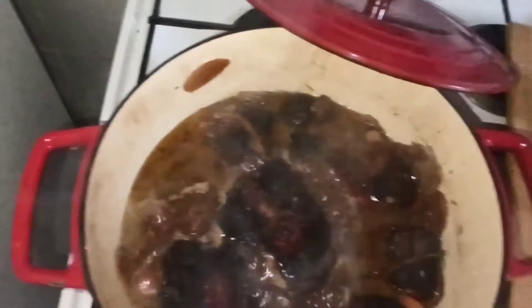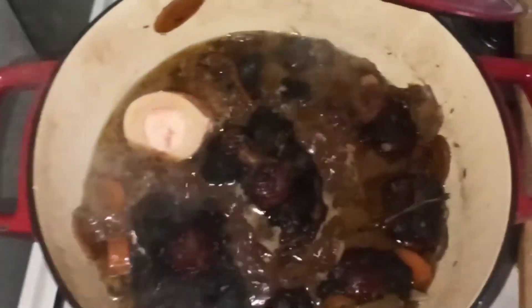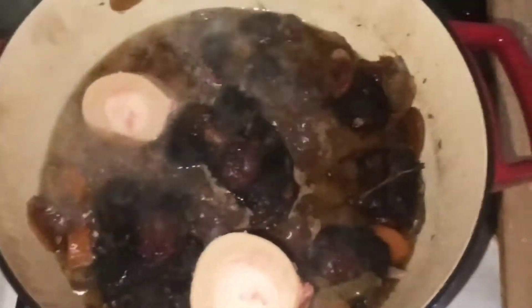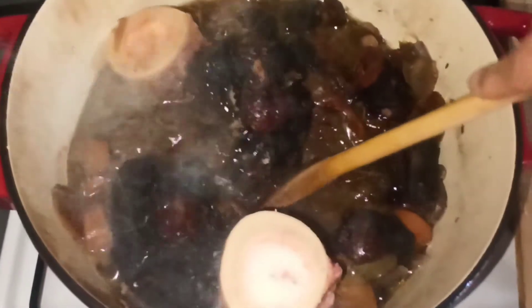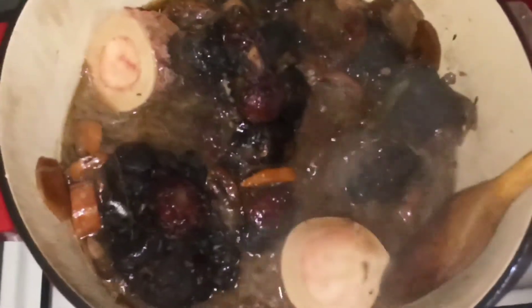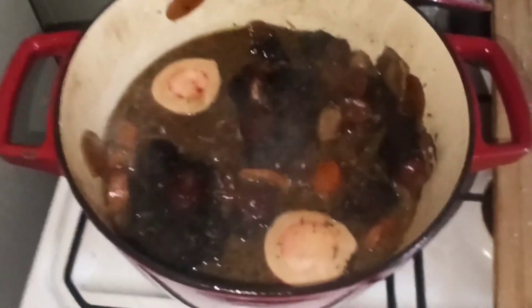On va mettre les os à la moelle. On va leur trouver une petite place dans la marmite. C'est chaud quand même. L'autre va aller par là. On essaie de trouver une petite place pour le deuxième. C'est parti pour 35 minutes de cuisson, et on se revoit tout à l'heure avec une présentation à l'assiette.